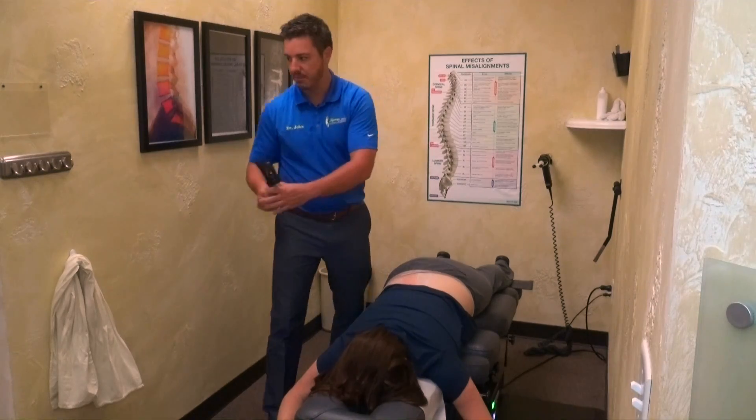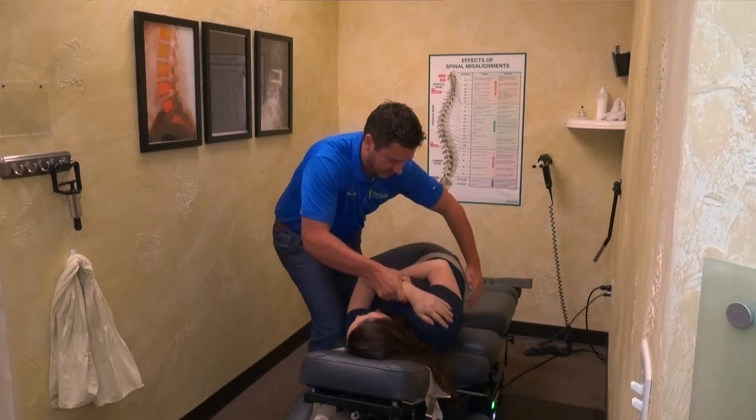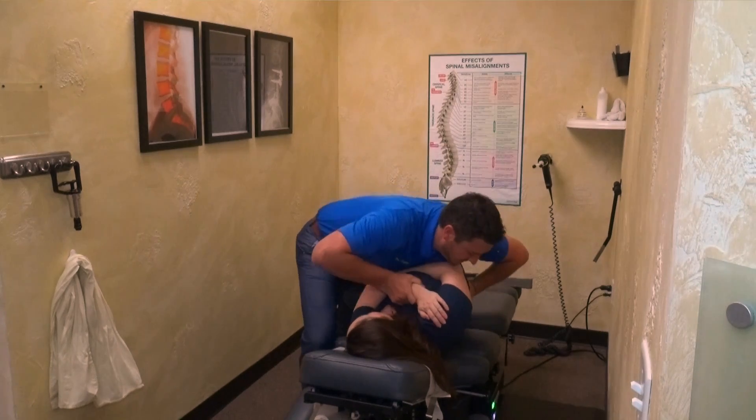Right now we're trying to tell the body to get blood flow to the area, telling the body to stop protecting, and we're going to set that joint back into place and allow this patient to get back to her normal function.